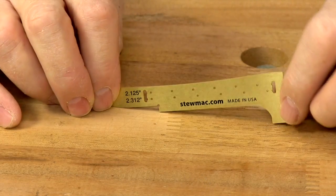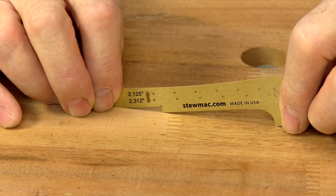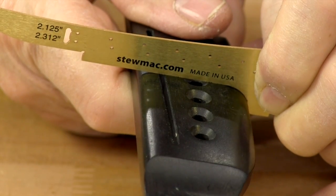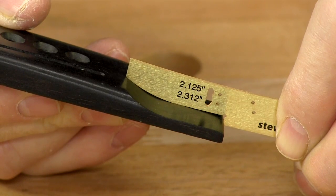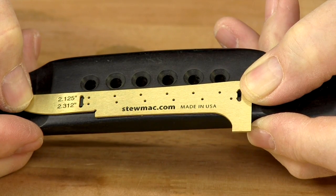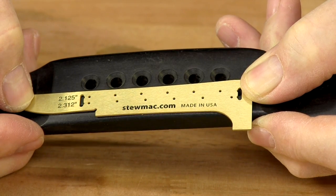My original tool became this slick brass template, which has all the shapes and measurements needed to make a Martin bridge. It has the round-over of the back, the arch of the top, and the shape of the wings or feet. Not only that, it has the string spacing layout for both 2 1⁄8 and 2 5⁄16 bridge spacing.